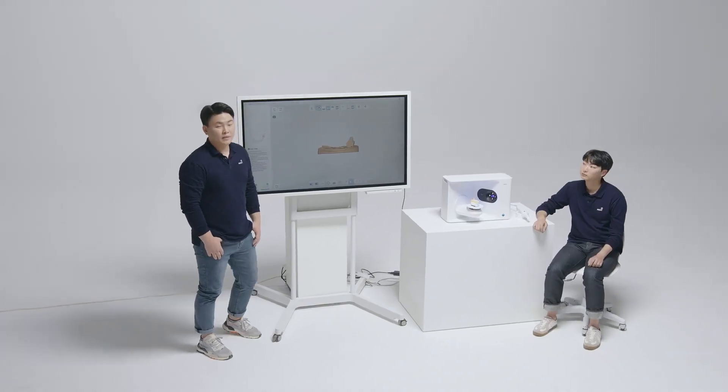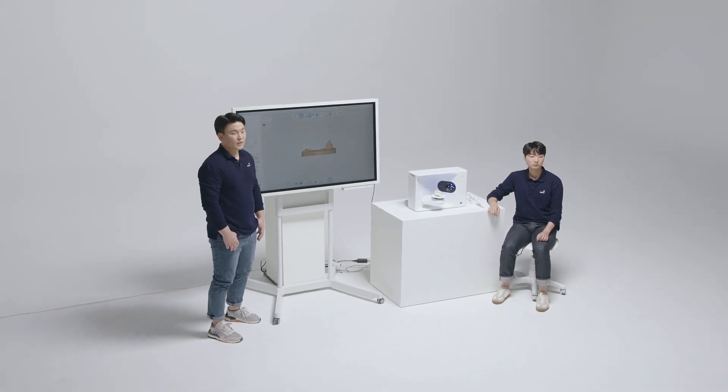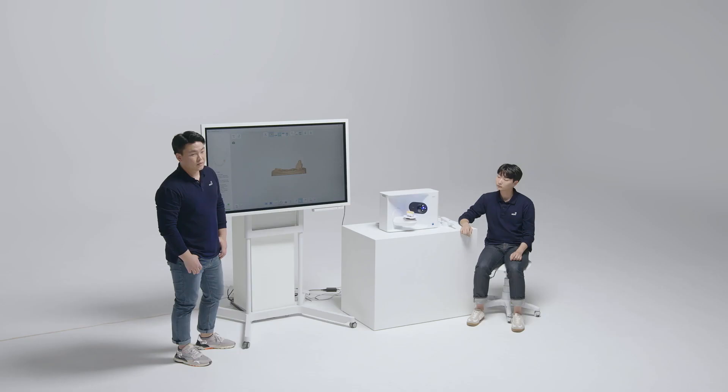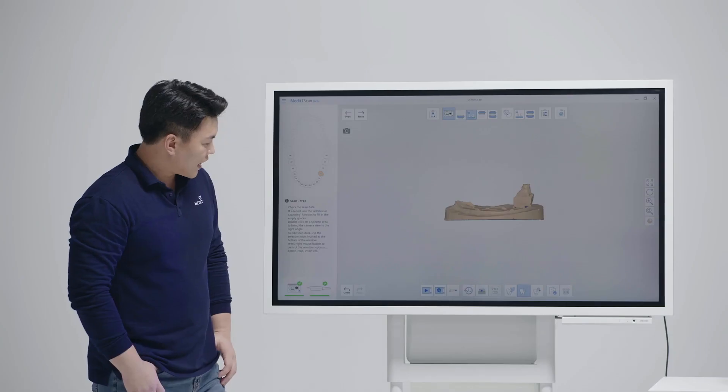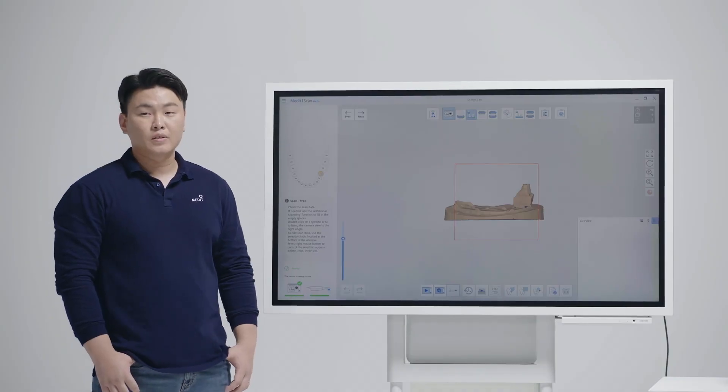We have an additional function for users who also own our i500 intra-oral scanner. You can see here that there is an i500 icon. If you click on this, you can add a scan using the i500. Hyo-Joon will show you how it works.